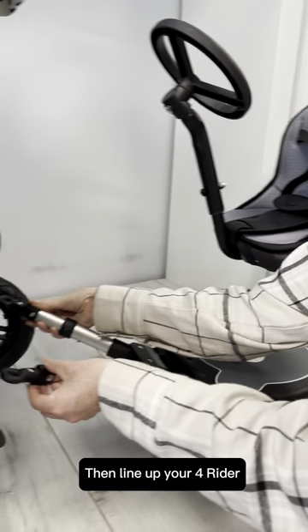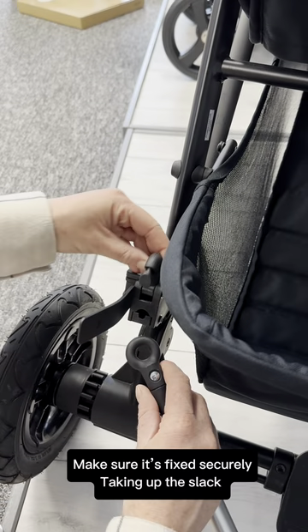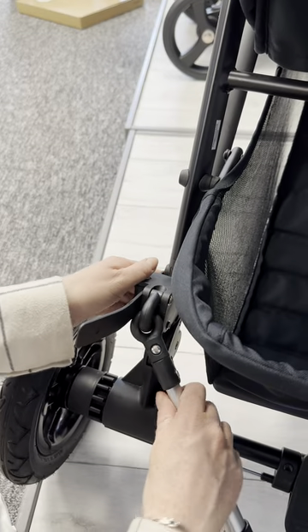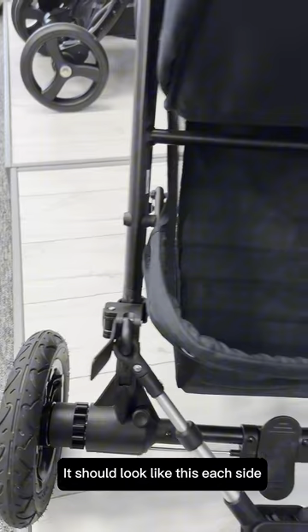Then line up your 4 Rider. Make sure it's fixed securely, taking up the slack. It should look like this on each side.